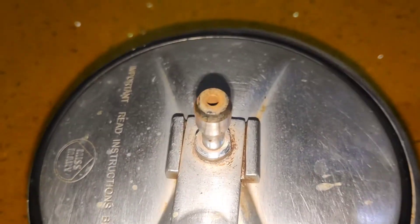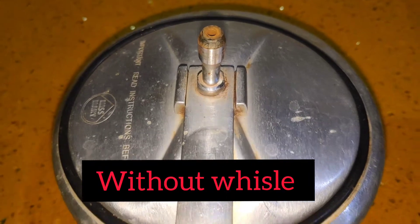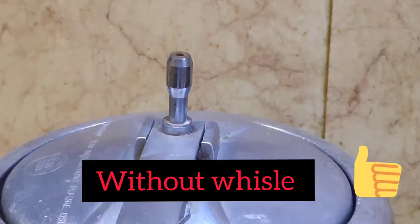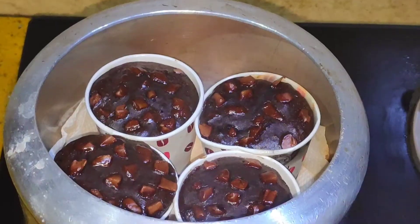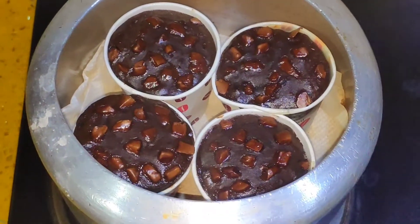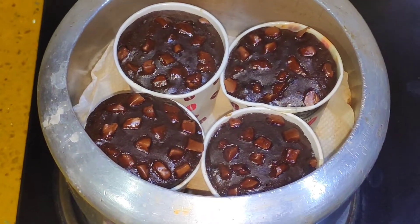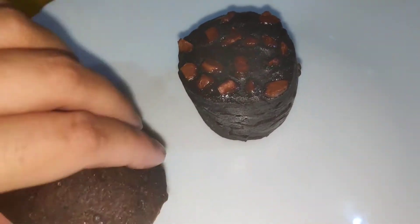What's important is that the whistle of the cooker is open. Cook on a low flame for 15 to 20 minutes. After about 10 minutes or so, the cupcakes will be ready.